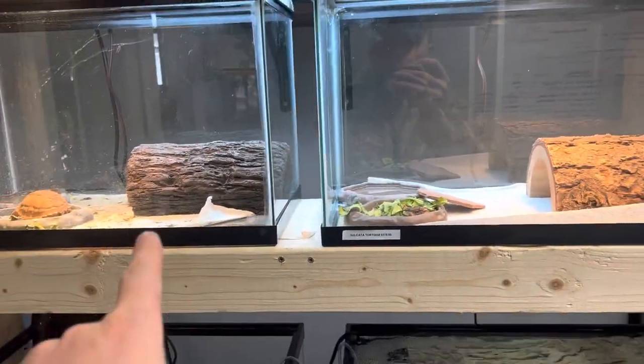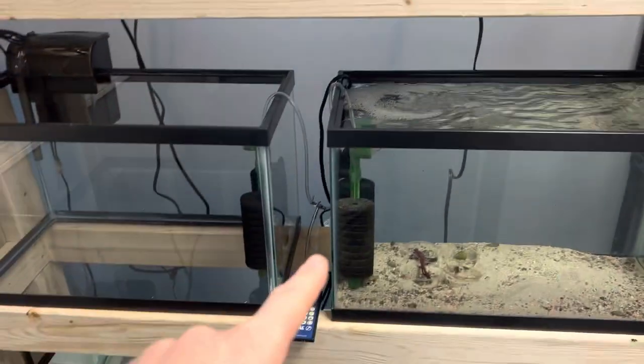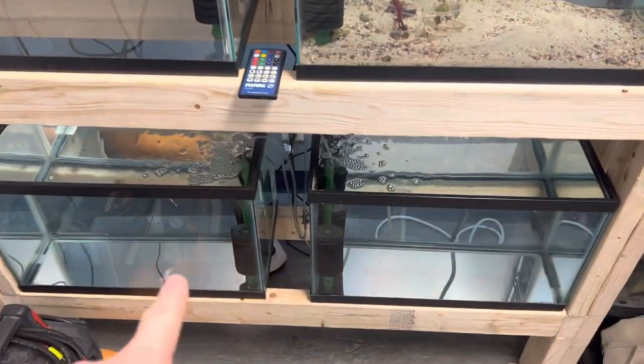Now, here in the store, we have reptile quarantines, saltwater quarantine, and freshwater quarantine.